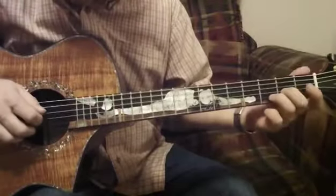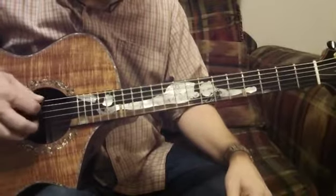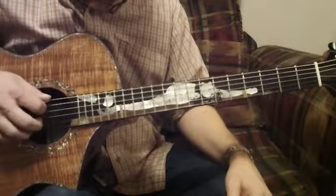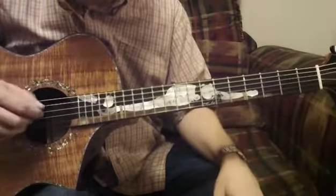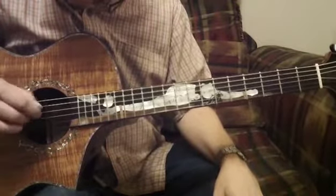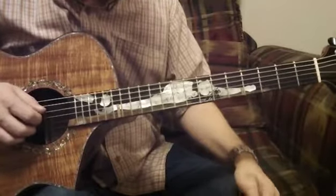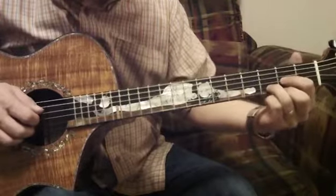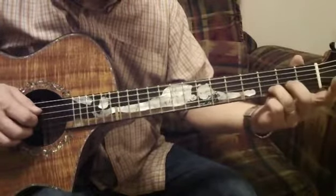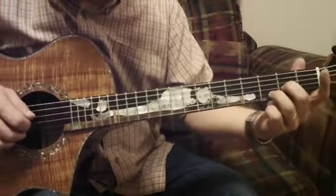I want to teach this first using the D string. I've got a drop D tuning with the E down to the D. Instead of doing a standard D chord, I want to take everything off except the ring finger and put the middle finger right there on the 2nd fret of the G string.